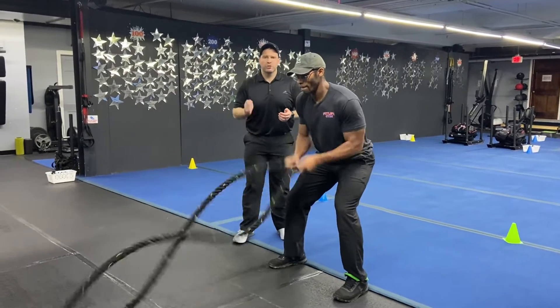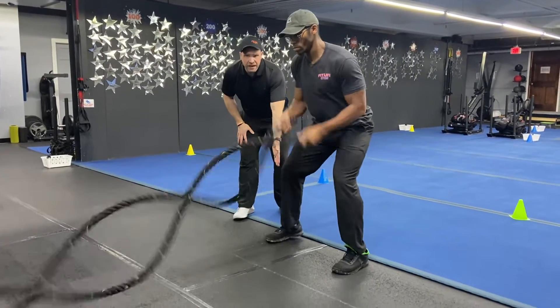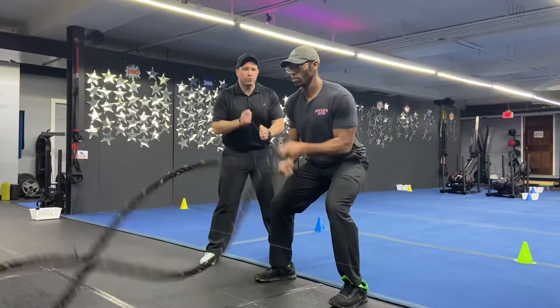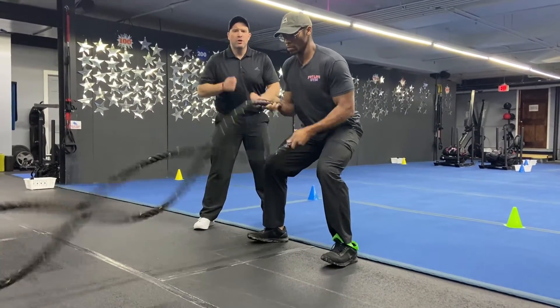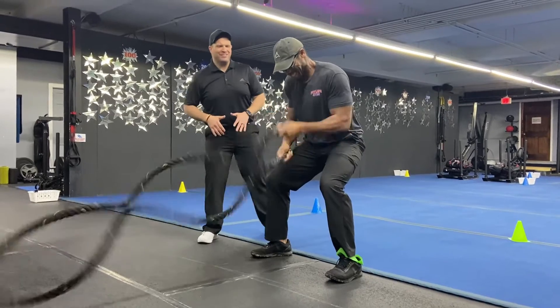Stage number one, exercise number one — we're going to start with those rope plays. Get your feet out onto the platform to get some slack in those ropes. Get that butt low, get those hands going as quickly as you can, like a drummer on that snare drum. Nice job, Seth.